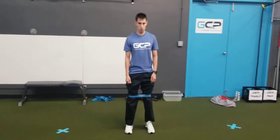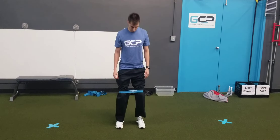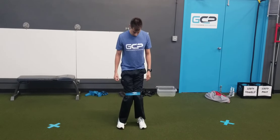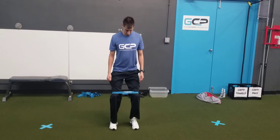These are our mini band in-outs. Coach has his feet about shoulder-width apart. From here he's going to have a slight bend in his knees, a little bit of a dip, and then let his knees drive all the way in together and then drive them all the way out as much as possible, then bring them back in.